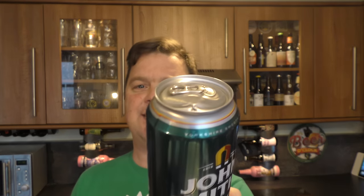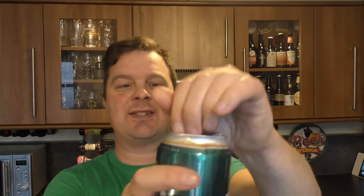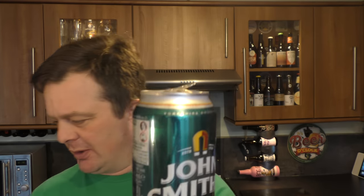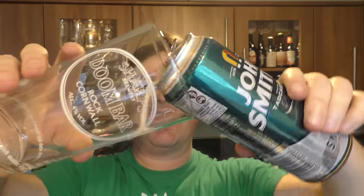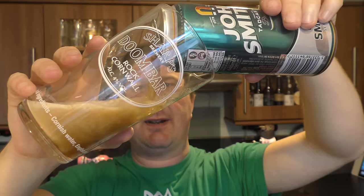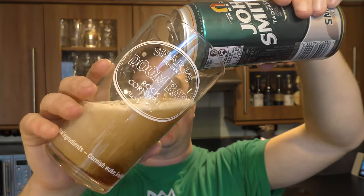This can's a little dented, but have a listen to this. Can you hear all the craziness going on? It's nitrogen — and look at the stark difference on the pour of this beer.